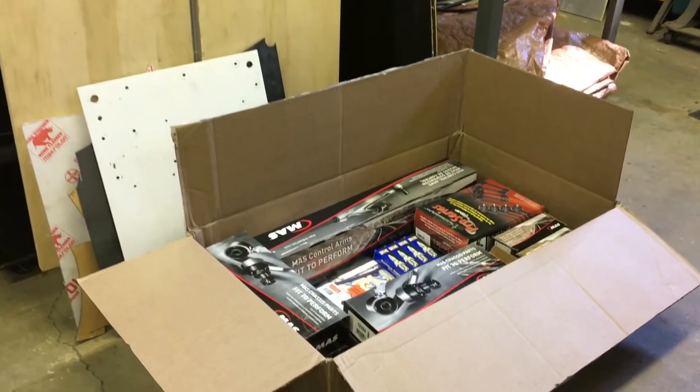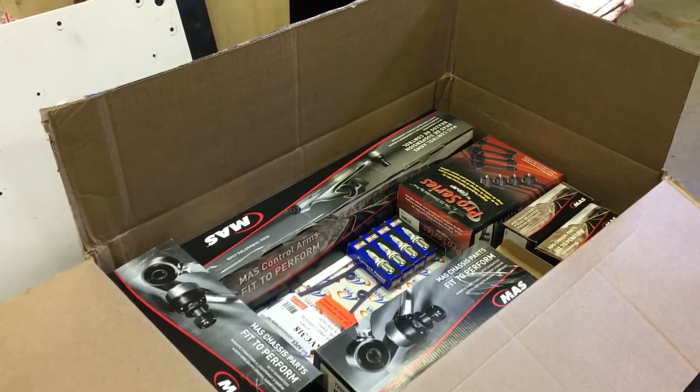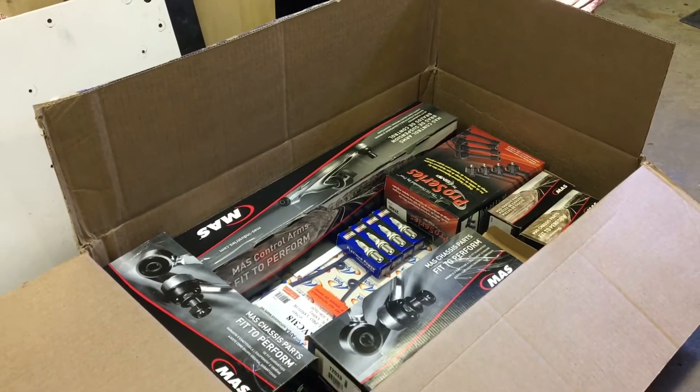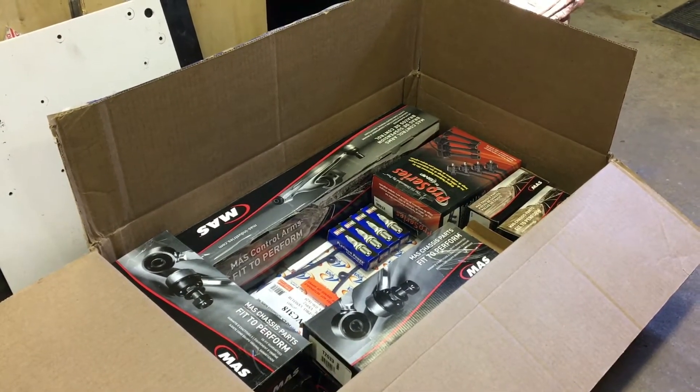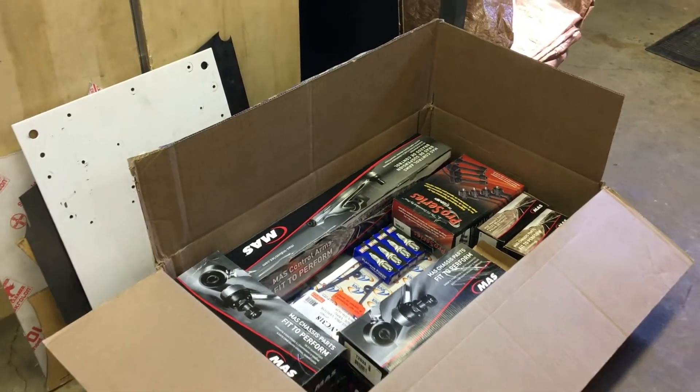Also got a box of Rock Auto specials. Gonna do a front-end job on an old pick-em-up truck. Made in Mexico. 75 bucks for all that. Pretty sweet.